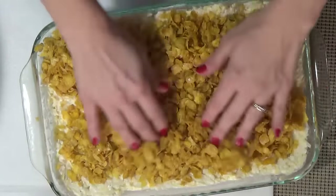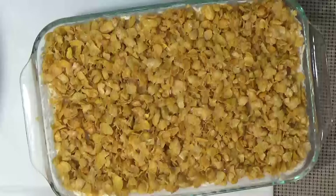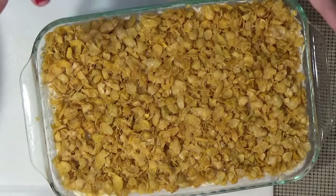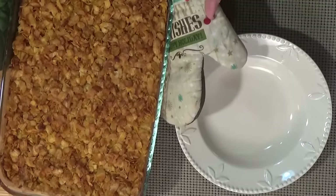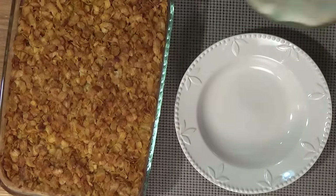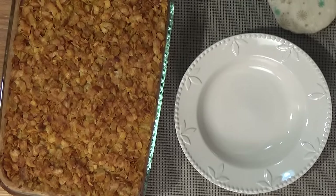I'm spreading the topping out — oh yeah, this is going to be extra crispy. Into the oven! Here they are straight from the oven. The top is nice and golden brown and crispy. This took about one hour.